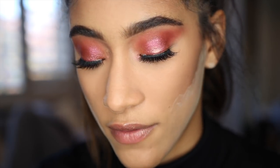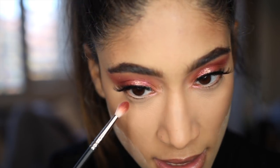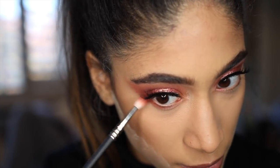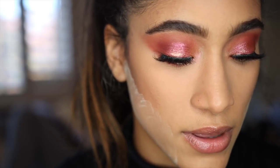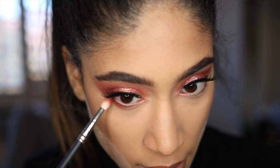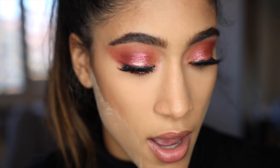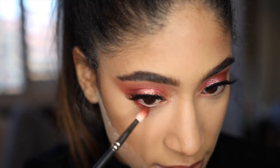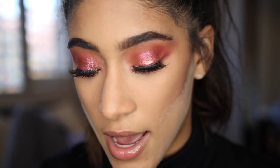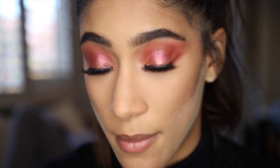To finish off the eyes, I'm just going to take pretty much all of the oranges I was using previously and smoke that underneath my eyes. I'm starting off with Real Girl and then going in with Love Letter mixed with a little bit of Venetian Red, popping that underneath as well, plus a little bit of Red Ochre. I just took every single shade I used in my crease and put it on my lower lash line — that's pretty much how I do everything around here. Then to finish off the eyes, I'm just going to do some mascara.